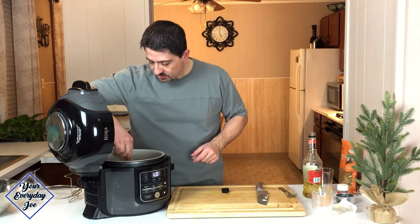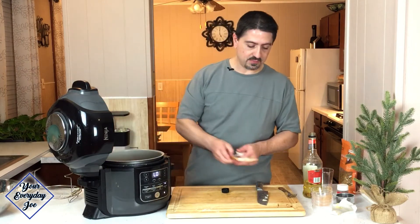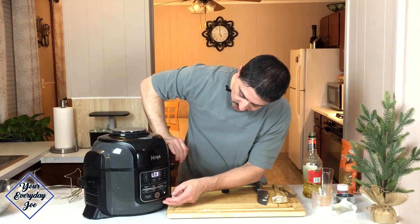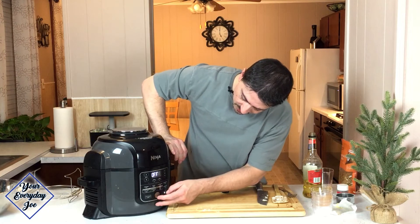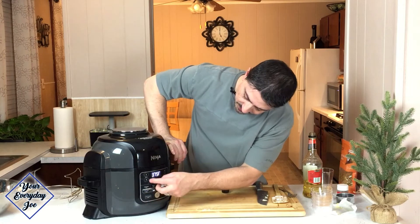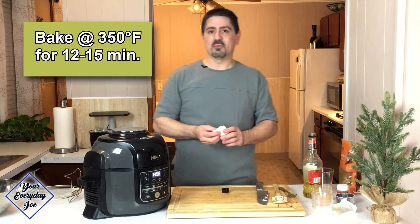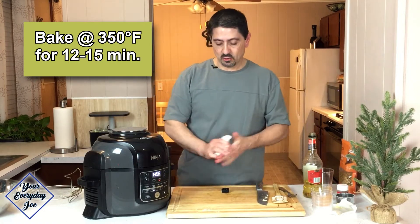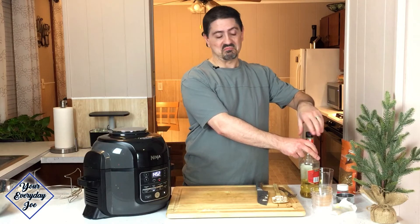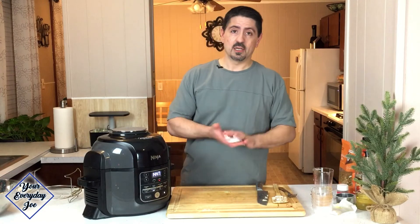So we're going to put the bake feature on here, which is the fan basically blowing the heat down. We're going to go to the bake function — I'm going to go about 350 to start, we'll go with 15 to 20 minutes. Normally if you're doing it in an oven, it might take you longer, about 25 to 30 minutes, depending on how many apples you use and also if they are cold or room temperature.